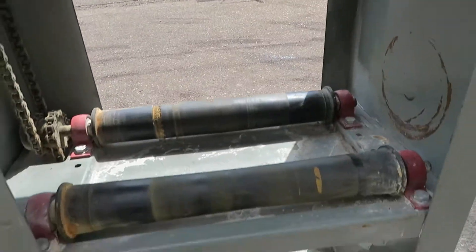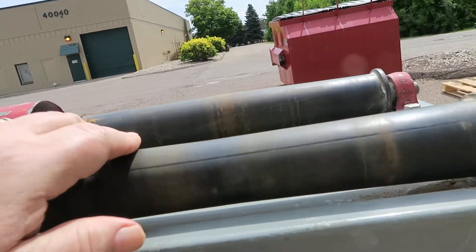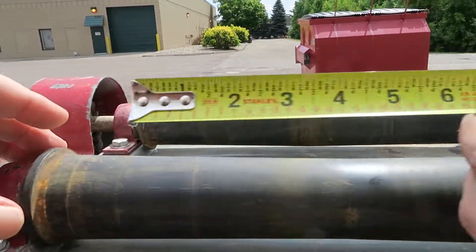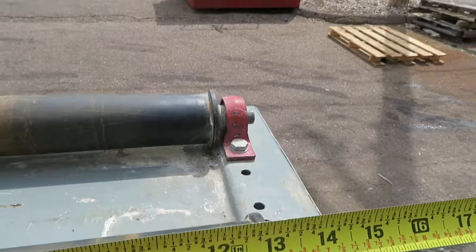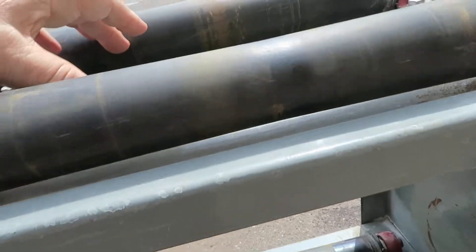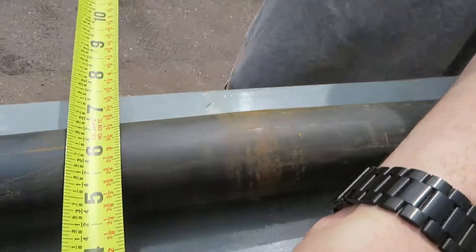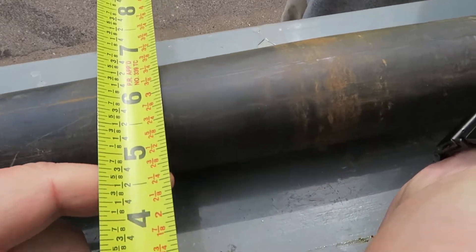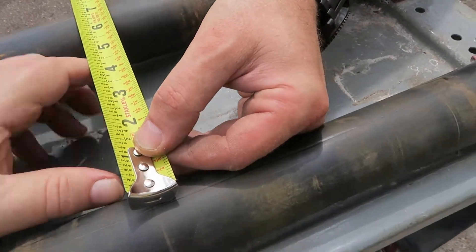This roller will take a 12 inch — looks like 12 and a half, 12 and three quarter inches. The distance between the rollers, the opening, is about five inches.